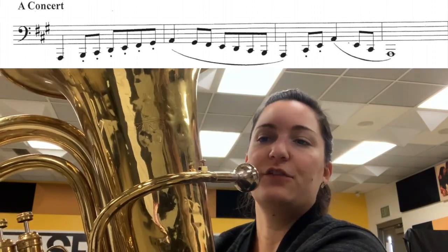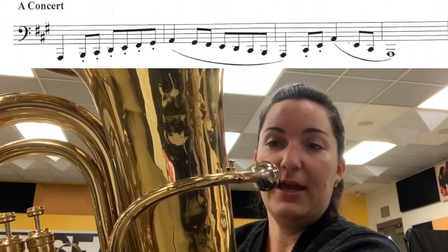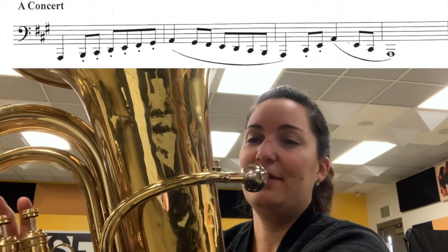Now our arpeggio is just going to be the low A, the C sharp, and the G sharp — the E, and then the A again. So it'll sound like this.